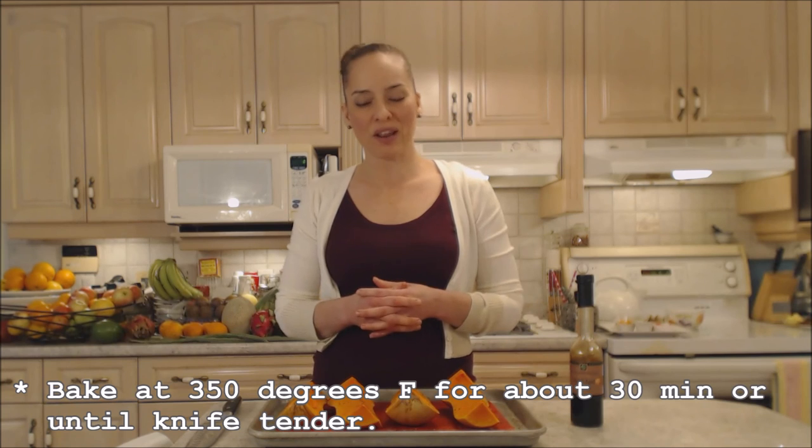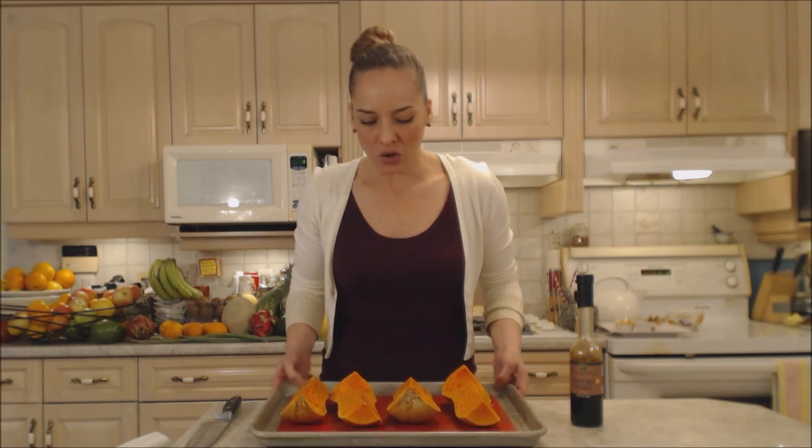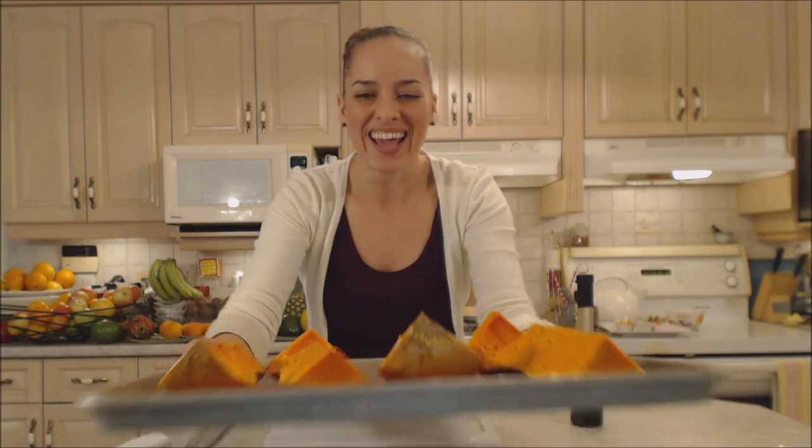Into the oven they go. I'm going to check them in roughly 30 minutes, since sometimes things cook faster depending on the amount of water in them. While they bake, get your butter and a little bit of brown sugar prepared.